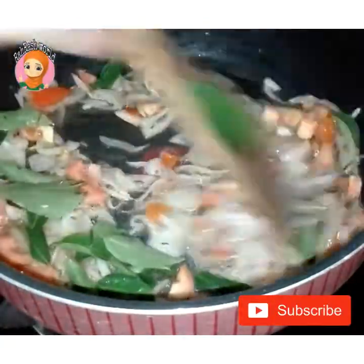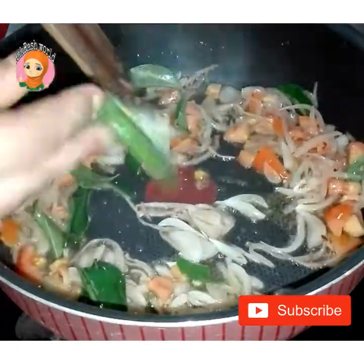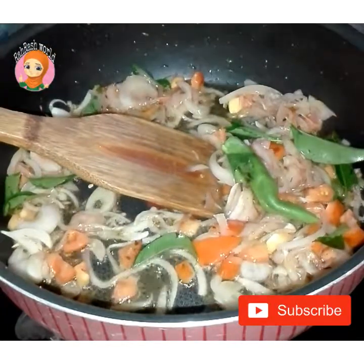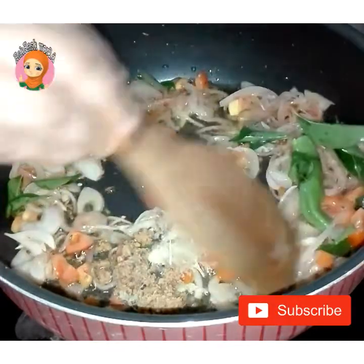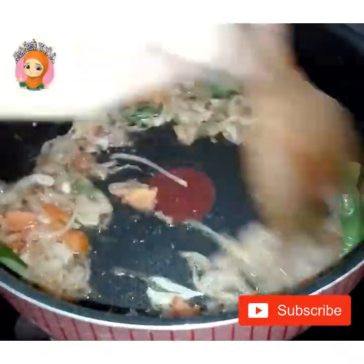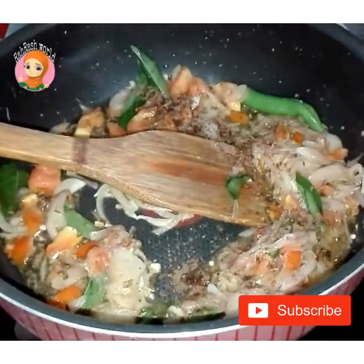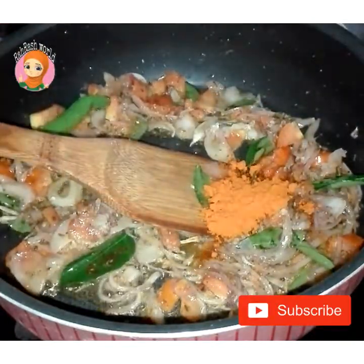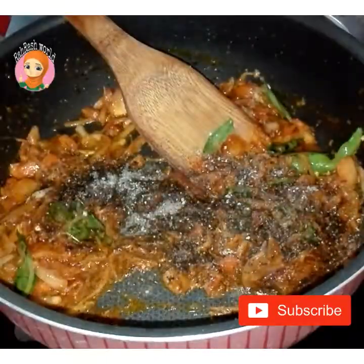Let's add some garlic paste in the pot. Let's mix it in the pot. Add 1 teaspoon of garlic paste. Let's mix it in half a teaspoon of garam masala. 1 tablespoon of garam masala.